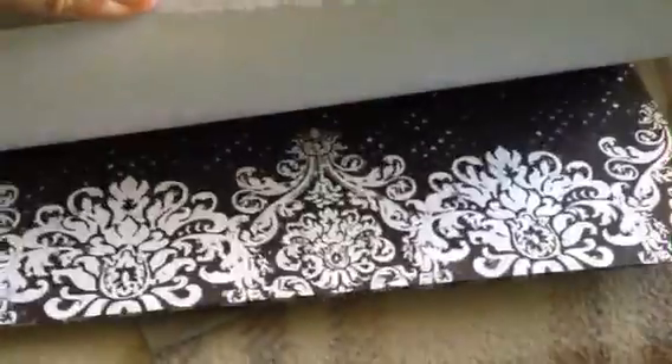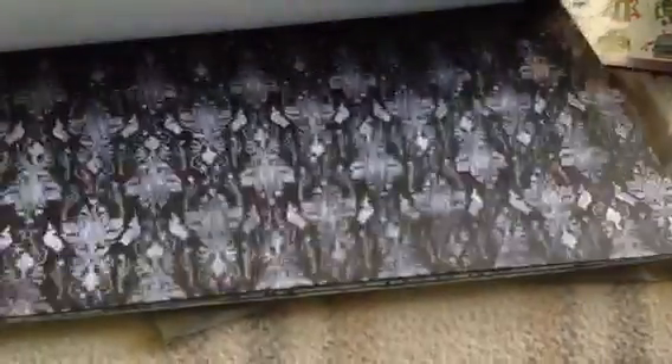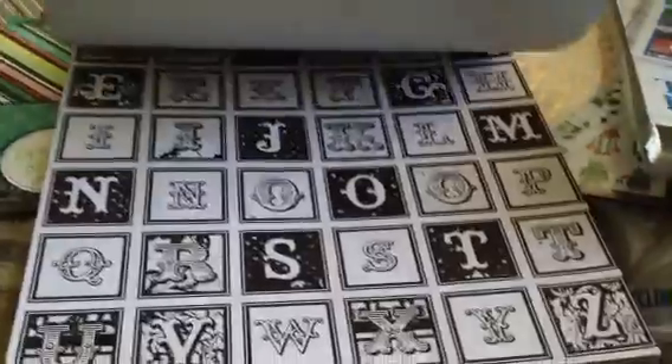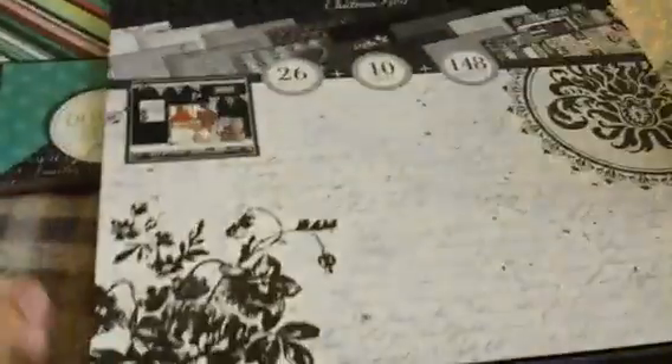So I'll just flip through. There's a lot of damask type of designs and solids. You get two sheets of each design. The first three pages are thicker than the regular pages because these are the cutouts — you get an alphabet type, strips, more alphabets, and then some cards or tags. So I like that pack.